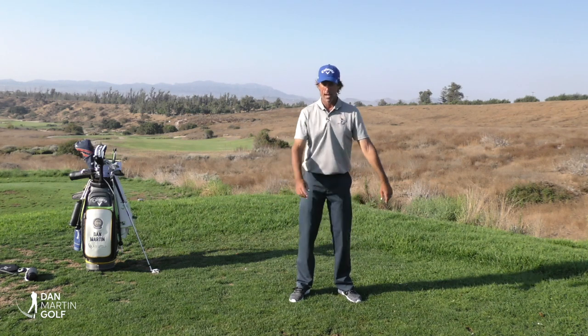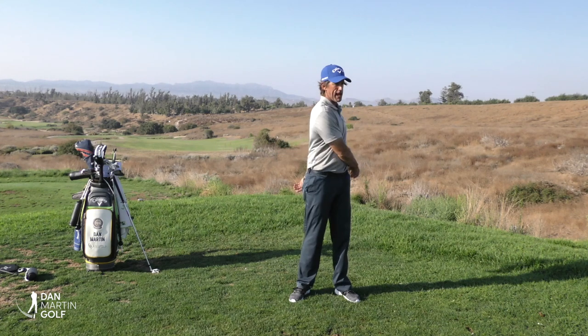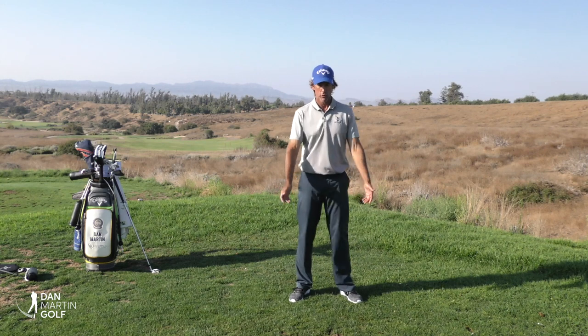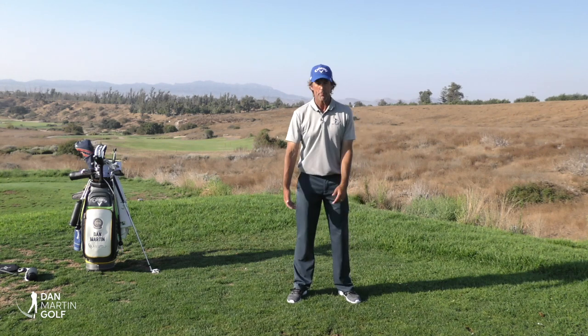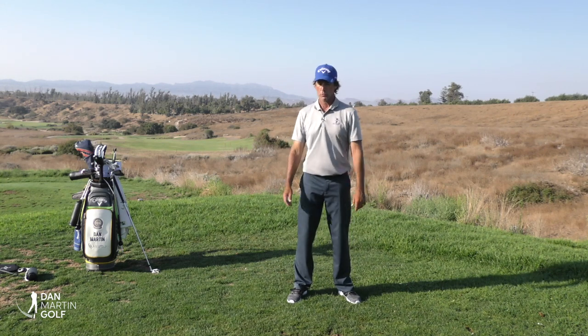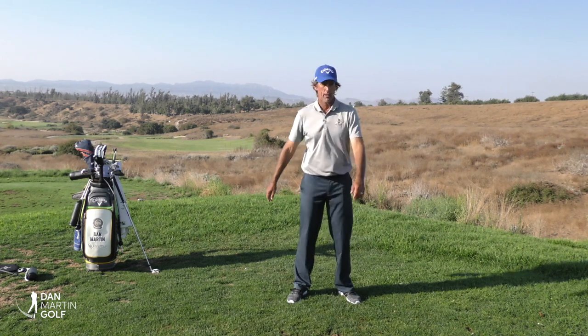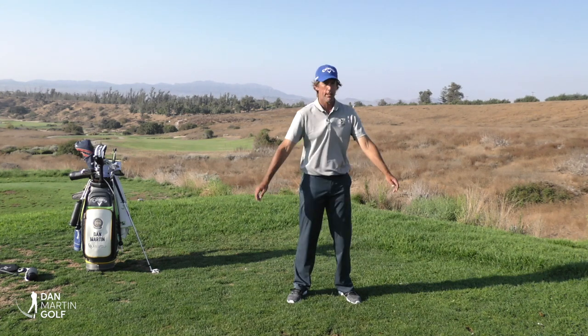Many great teachers of the past have said your arms need to be like ropes. To get a better understanding of the role of the shoulder, I like people to do this exercise. What we're going to do is slowly spin back and forth, keeping my arms as relaxed as possible and my shoulder joints completely limp.